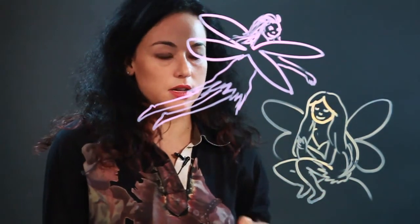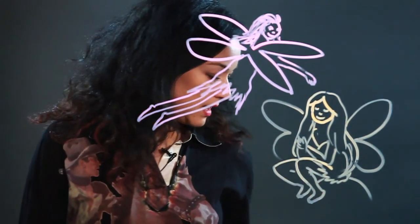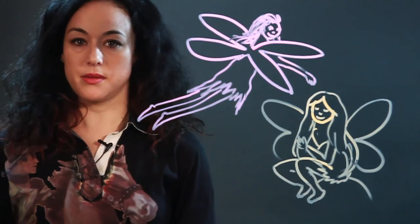It's basically draw a girl and put wings on her. So that's how I draw cute fairy pixies.